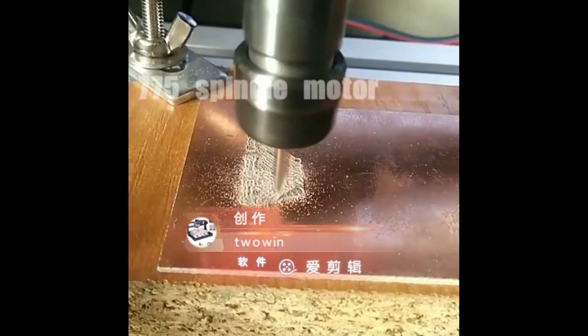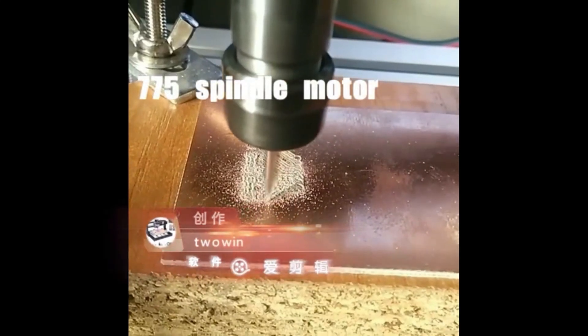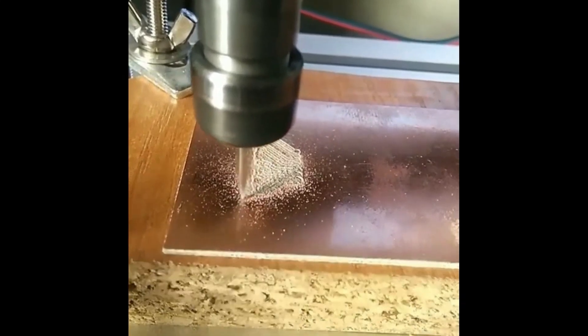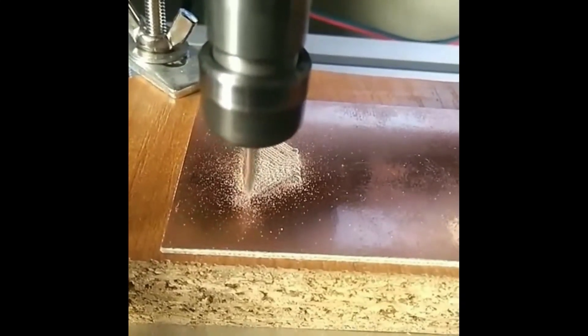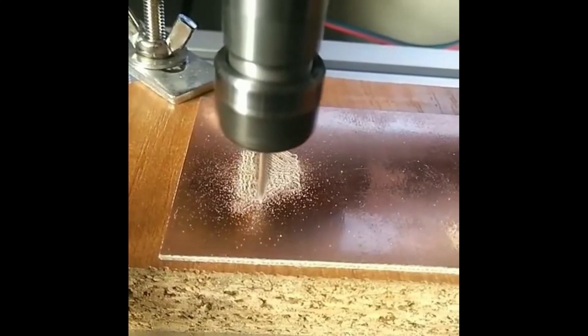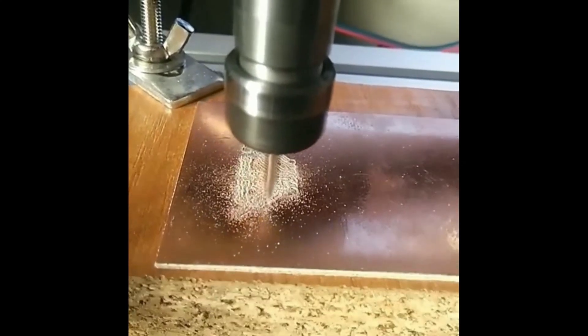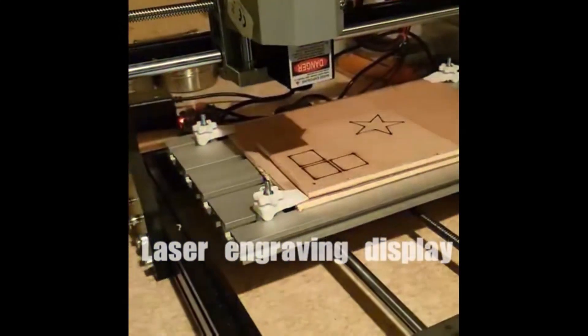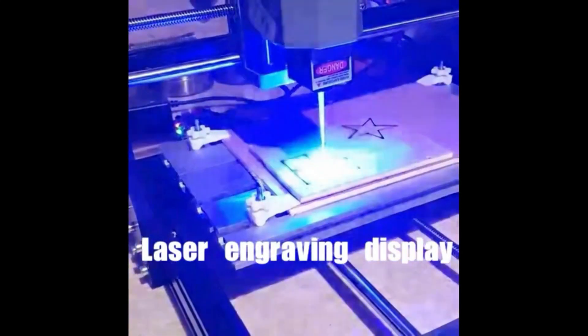Buy right now for only $94 US. DIY CNC Router Kits 3018 Gerbil Control 3-Axis Milling Engraving Machine, XYZ Working Area 300x180x45mm, CNC Router Machine with R11 Collet.